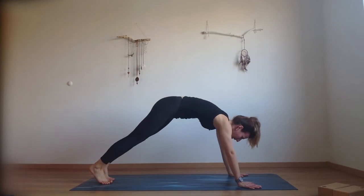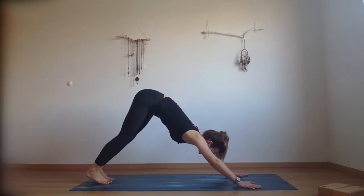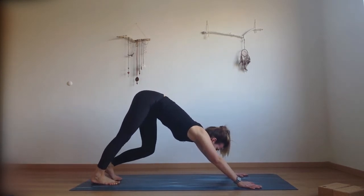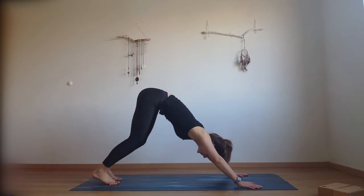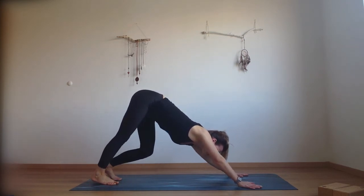One more — inhale into plank, exhale downward facing dog. Find some openness in your lower body here. Start pedaling your legs, swaying your hips from side to side and pressing your palms evenly into the ground.